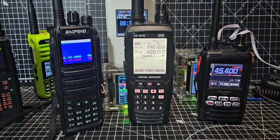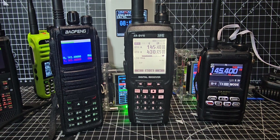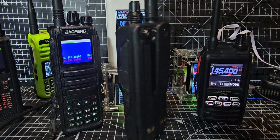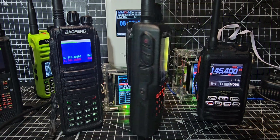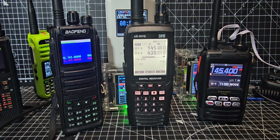Welcome back to the channel. Today we're looking at the AR DV10, which has just had a firmware update. If you've never seen these before, it's a big older design radio — air band, marine band type — but it's an all-mode, all-band receiver. With the new firmware update they've added DCR mode, which I've never used. DCR is described as direct conversion receiver, also known as homodyne, synchrodyne, or zero-IF receiver.